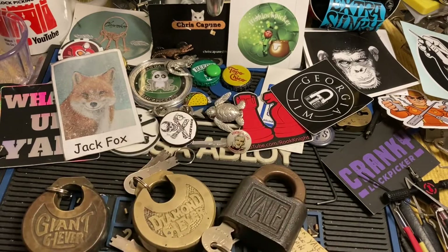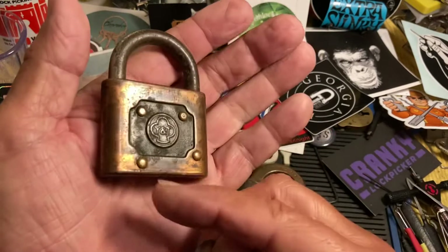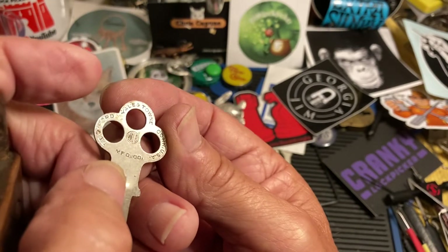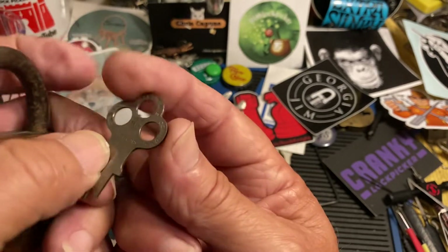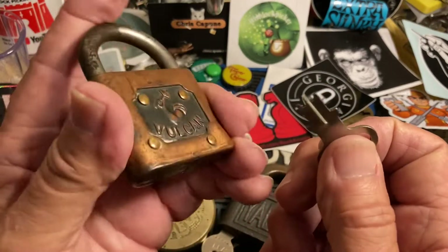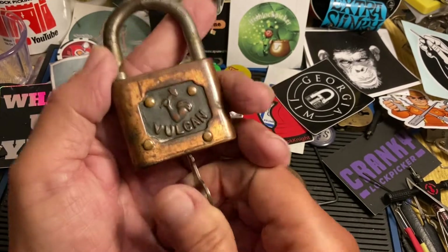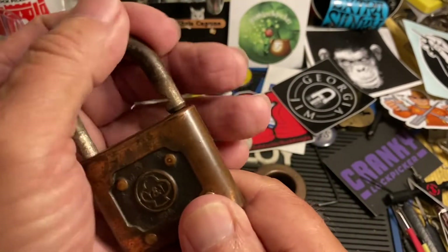I also wanted to show this one — this is a kind of different one. This is a Vulcan, but it's the Yale in town, and there is the key Yale in town. I can't remember which way this one goes in, but it'll let us know. That's another really cool one in my collection.